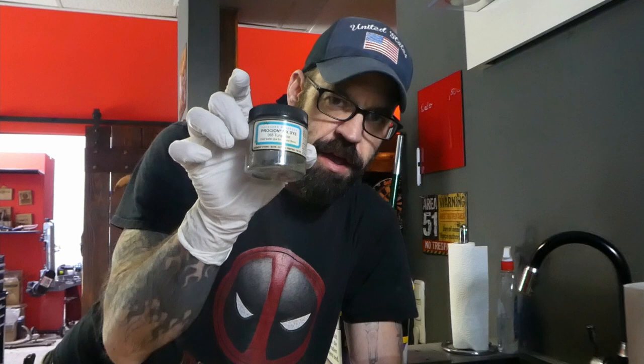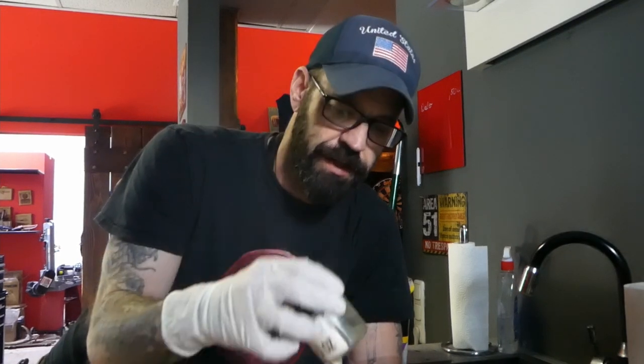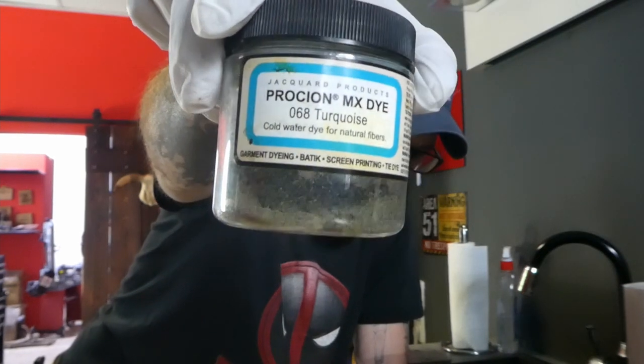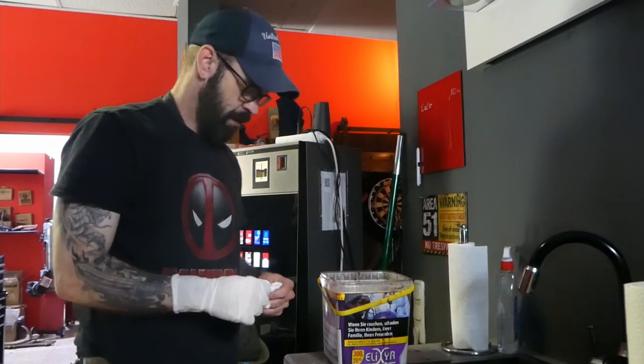I happen to have a bunch of this MX reactive dye that I used for dyeing varnishes and stuff like that. In case you're wondering, it's MX reactive dye from Procyon. I mix it up with water in a large batch.